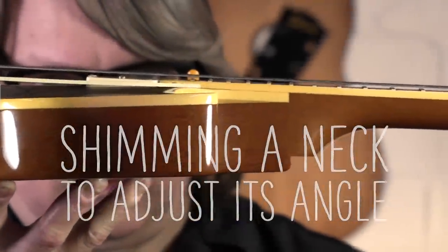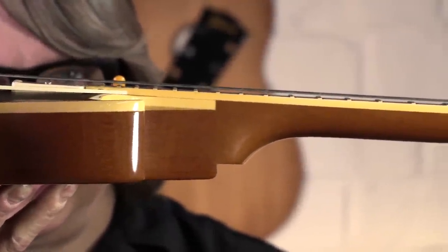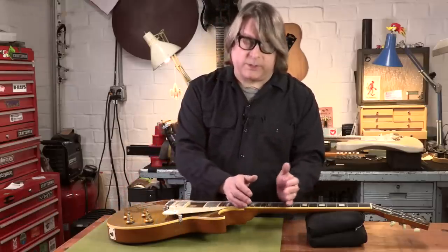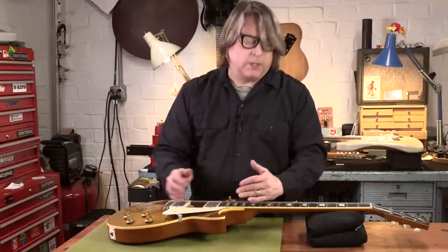Neck angle is a key ingredient to any good playing guitar. If you have an angle that is underset, it can cause the guitar to have really high action, particularly in the upper registers. So it's important that the neck angle of the instrument you have matches the design.